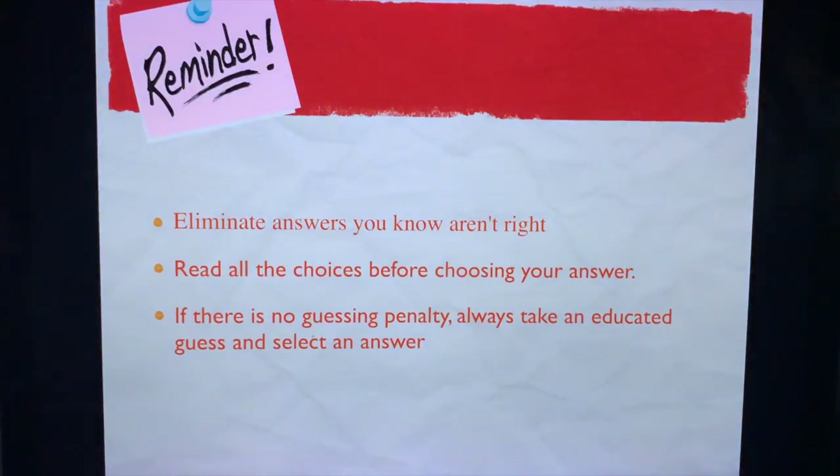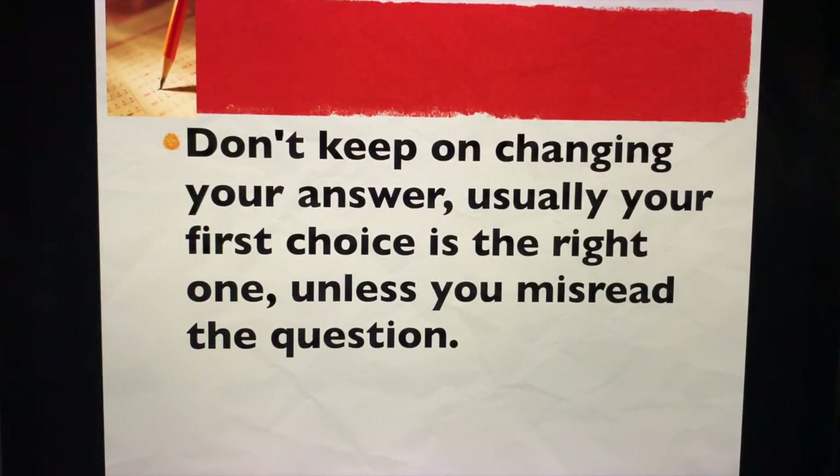Some tips on multiple choice questions. Number one: eliminate answers you know aren't right — once you know a choice is not correct, eliminate it. Read all choices before choosing your answer. If there is going to be something blank, remember there is no guessing penalty, so always take an educated guess and select an answer — but make your educated or logical guesses later when you really don't know what the answer is. And a downfall of many students: don't keep on changing your answers. Usually the first choice is the right one, the gut answer, the gut feeling. The only time you change is if you have misread the question.